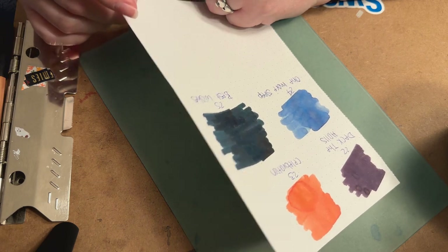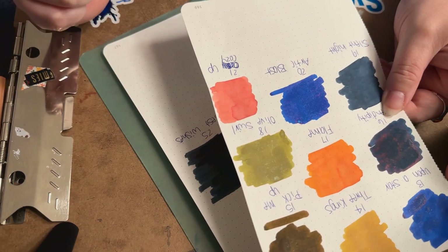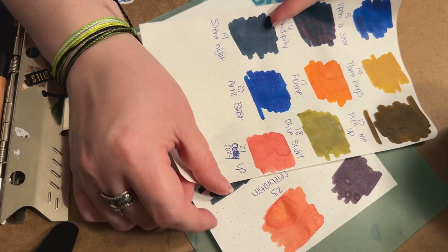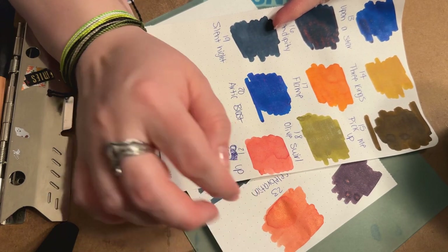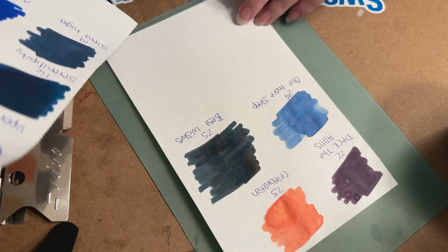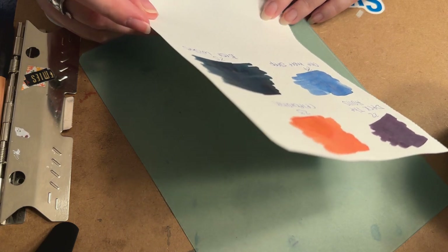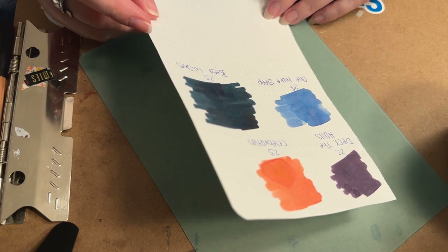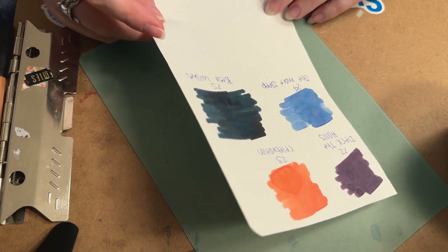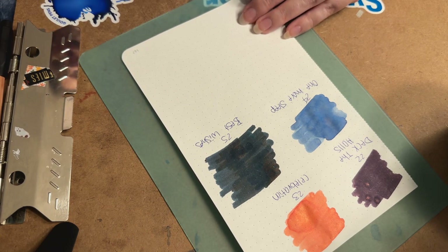A lot of these inks you really have to give them some time to dry. Cozy Up looks completely different now that it's dried — it definitely looks a lot more pink. This one is all 25 of them. Best Wishes — I just don't really love it or hate it. It definitely has some sheen and as it dries it looks almost like a brown copper sheen. It's a pretty color but not something I think I would go out and buy personally.